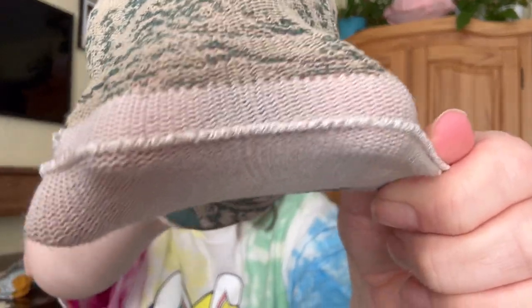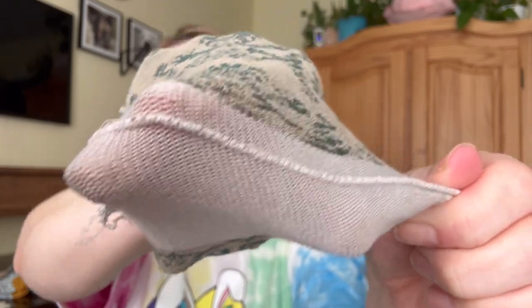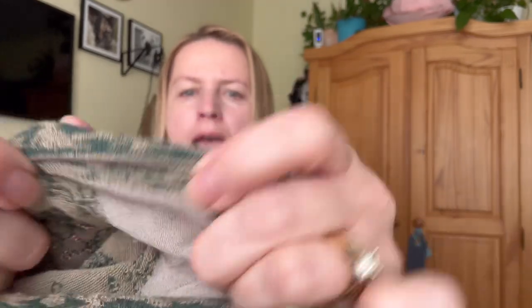Here's the inseam on the ankle, and let me show you the toe — here's the inside toe, just so you can see. Because I know a lot of people are interested in the quality and the stitching of these items. I'm not a seamstress, so I can't tell you if this is good or bad, but I will wear these for sure and I will give you guys an update at a later time.